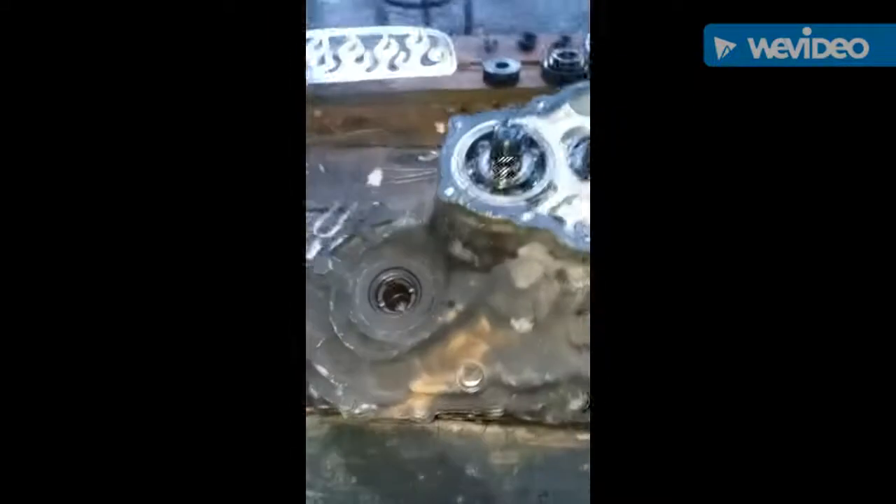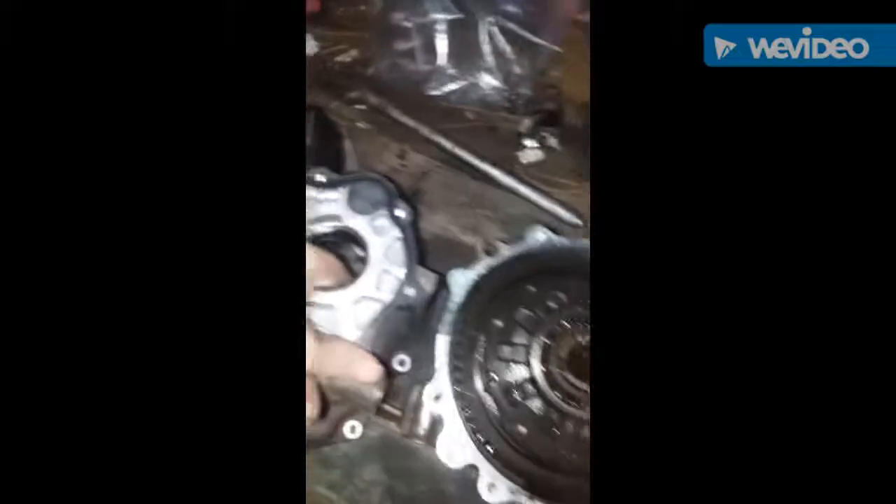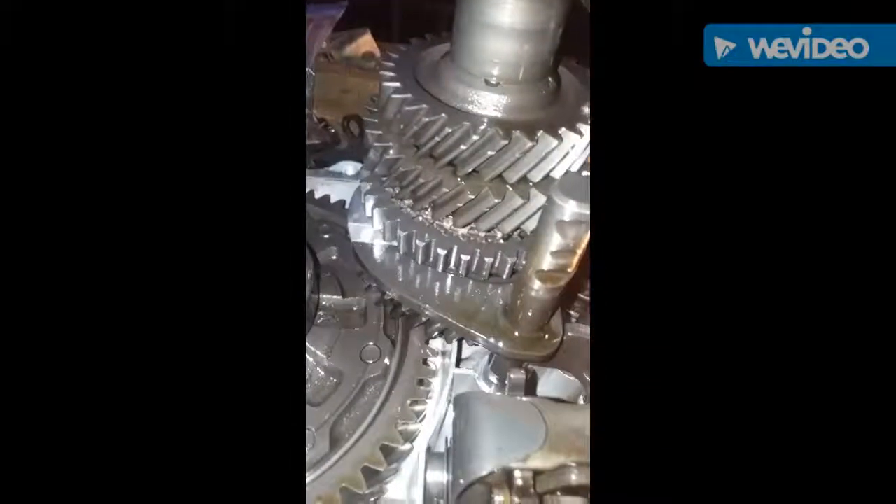We got our casing off. I don't know if this part of the bearing right there was supposed to stay with that or what, but it just slid all out. Shockingly the gears look good — everything looks good in it pretty much, so cool.